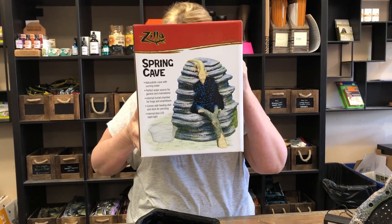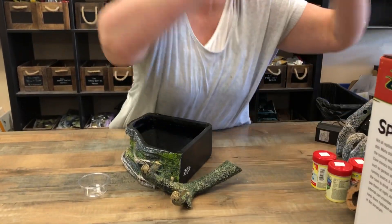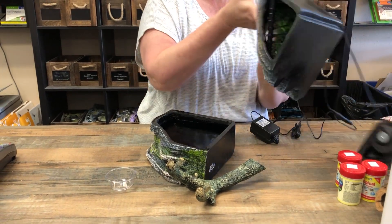This is the new Zilla spring cake that we finally got, and I love it for a lot of reasons. Here's the base — I just unpackaged it, which was really fun because there's a lot of plastic.